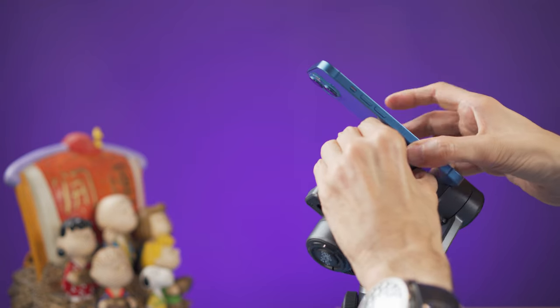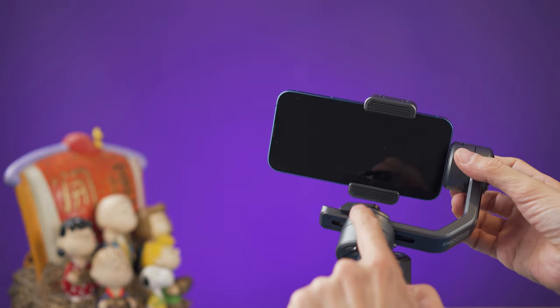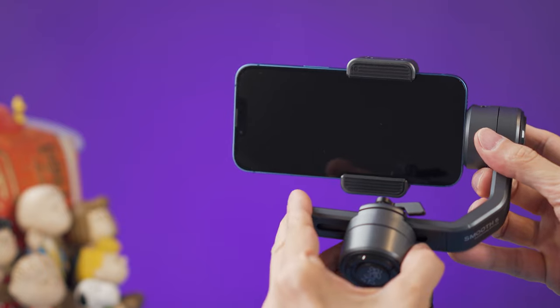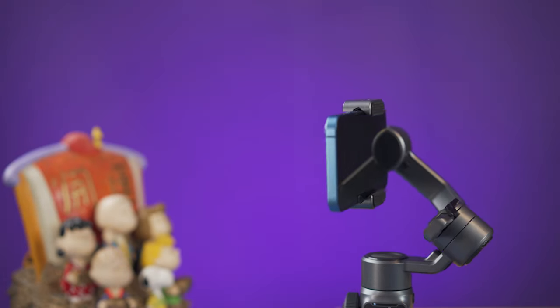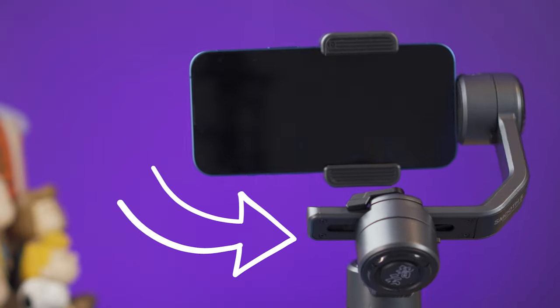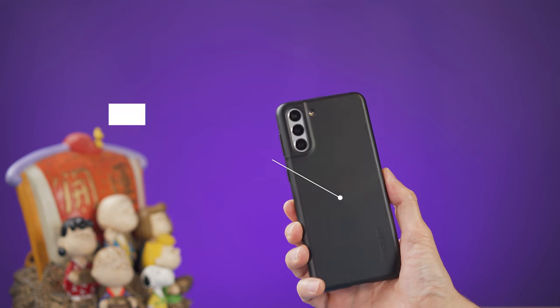Setting up a smartphone and balancing it is easy. You just place the phone on the clamp, unlock the arm, and slide it left and right until the phone is balanced. The clamp has a good size and will most likely hold your phone with a case. The motor is on a lower level than the phone, so it doesn't block your view of the screen. The Smooth 5 can support heavy smartphones up to 300 grams.